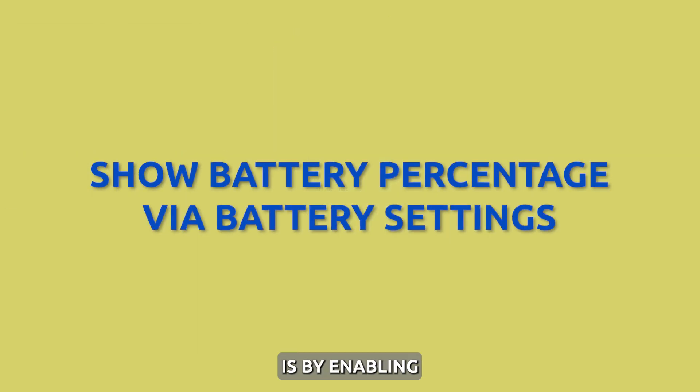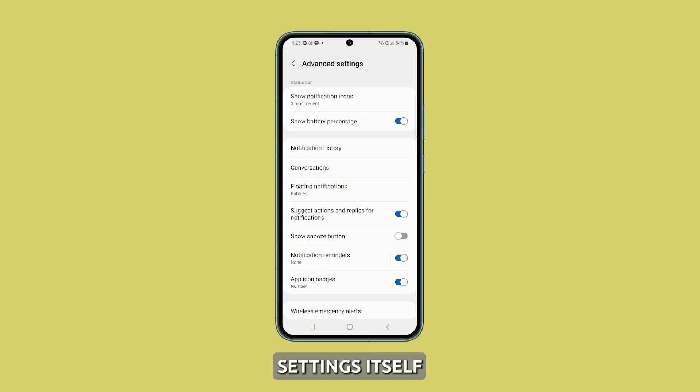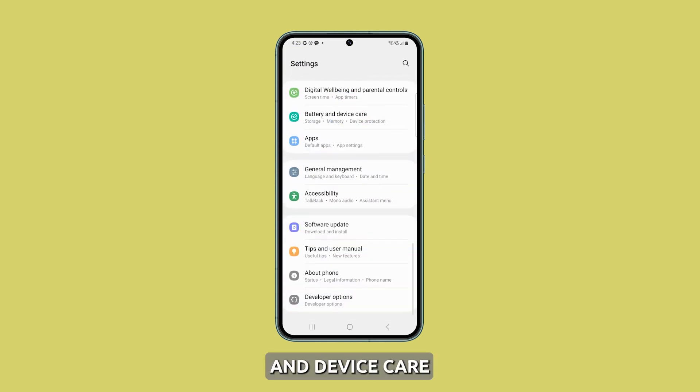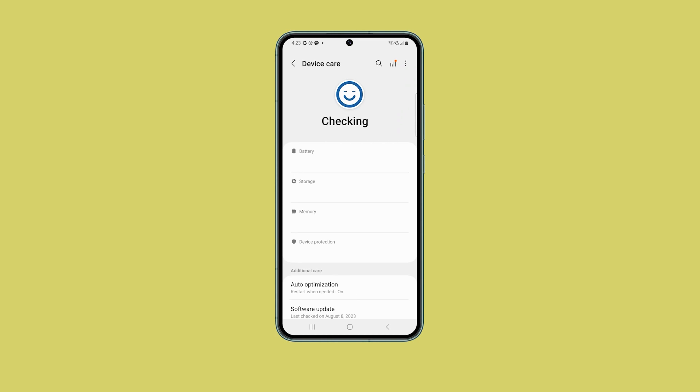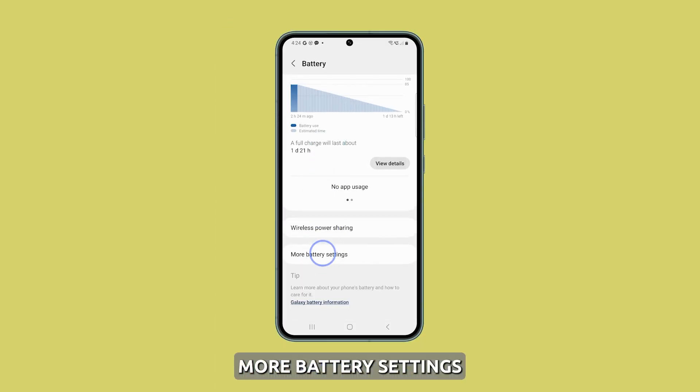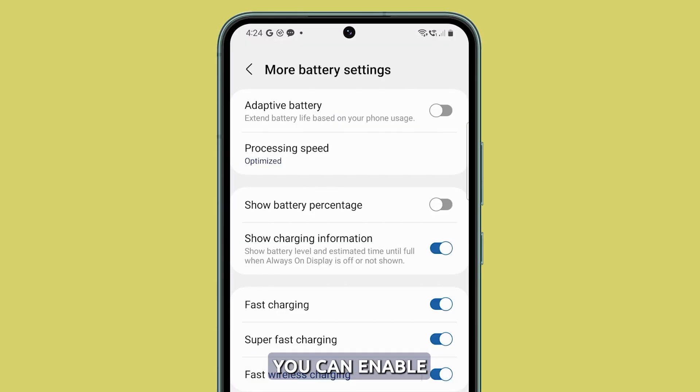The second method is by enabling the battery percentage from the battery settings itself. Open Settings and go to Battery and Device Care. Tap on Battery, and then select More Battery Settings. On the next screen, you can enable the switch next to Show Battery Percentage.